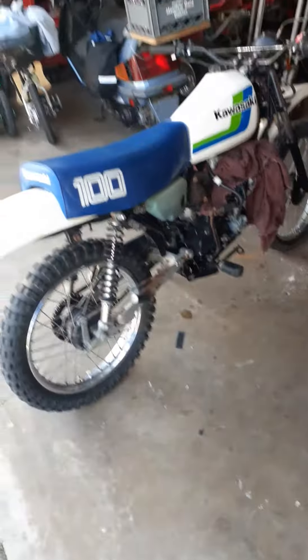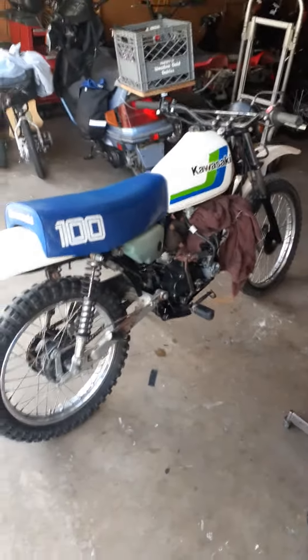What's up guys? Your boy DJ coming at you, my partner Debian. Anyway, this is just us messing around with a KL100 dual sport motorcycle.